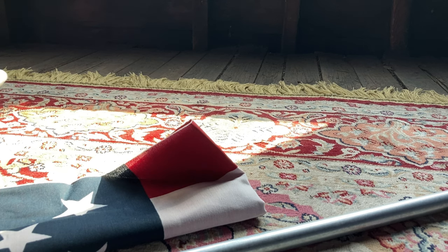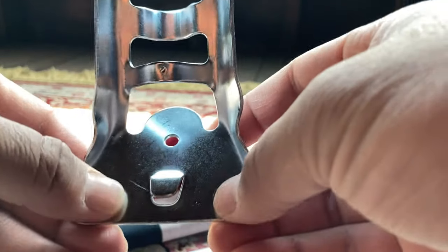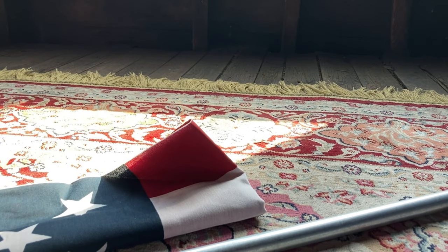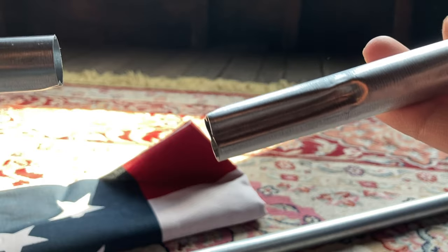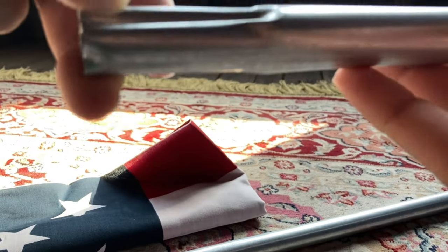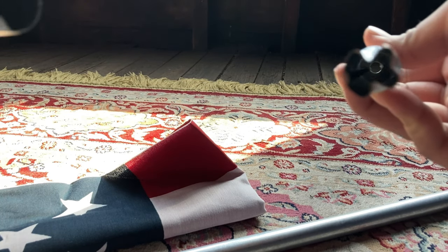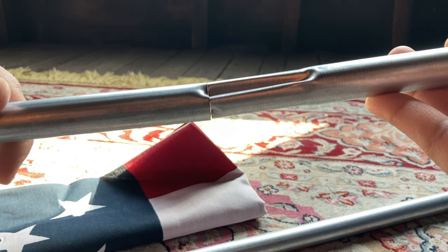The instructions state to mount the bracket on the windowsill, side of house, porch rail, post, etc. I'll show you how I'm going to put this on later. First, I'm going to assemble the flag. To get started, it says to assemble the flagpole by inserting tapered sections into non-tapered sections. These are the tapered sections over here — they have grooves so they're made a little smaller to fit into the round end section. We're going to just insert these right in.